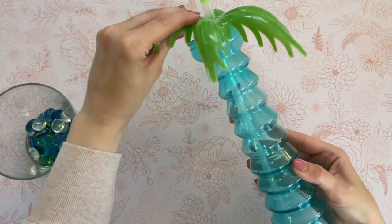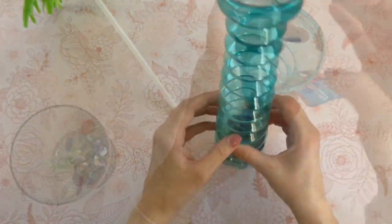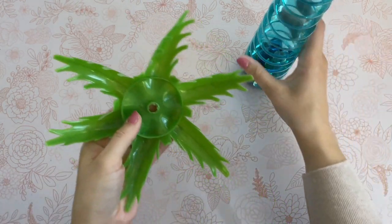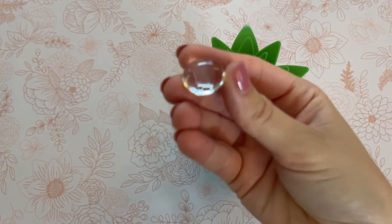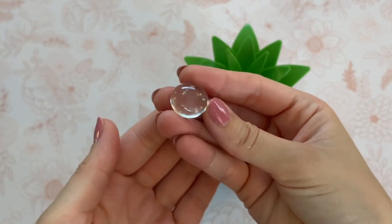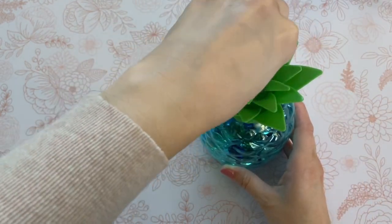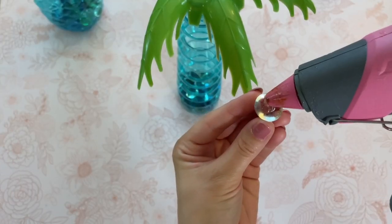I have just one bag of the glass pebbles from Dollar Tree. I did end up splitting them between the palm tree and the pineapple, but if you want to give it some extra weight, go ahead and grab two bags and add one bag each. Now that I have my glass pebbles in place, I'm going to put the top back on. I did save two of the glass pebbles because we need to cover up the hole for the straw. I just used some hot glue to attach my pebbles in place.